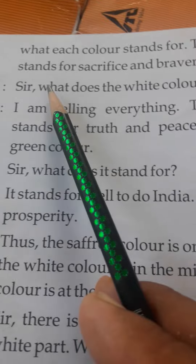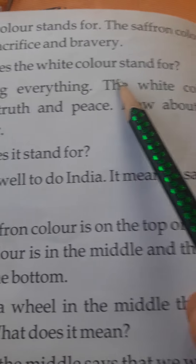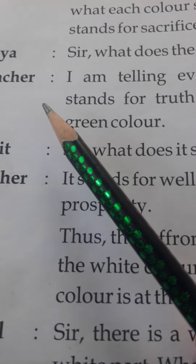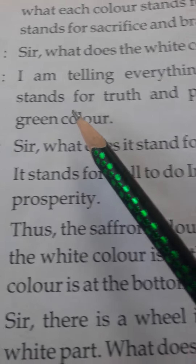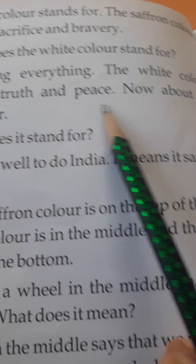The saffron color stands for sacrifice and bravery. Priya asks: Sir, what does the white color stand for? Teacher: The white color stands for truth and peace.